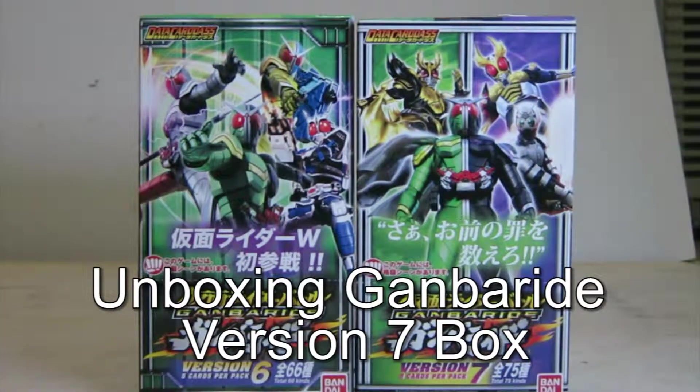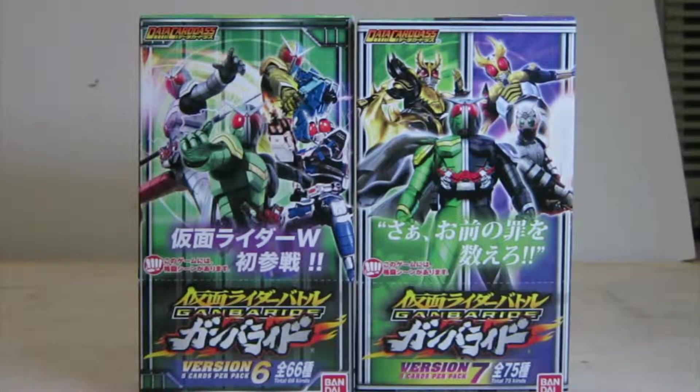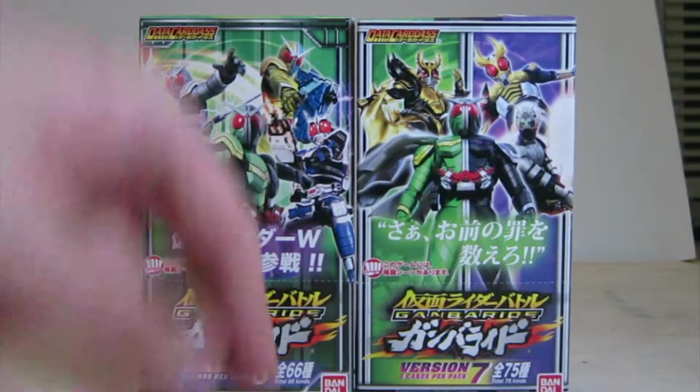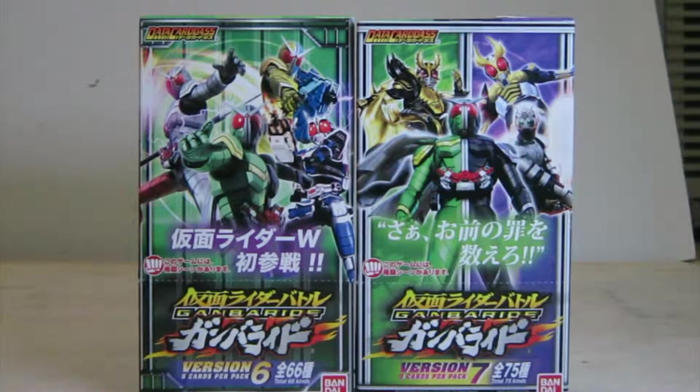Hi everyone and welcome to a quick unboxing video of an entire box — depending on which video you're watching, either the Gamboid version 6 with a total of 66 cards, or Gamboid version 7 with a total of 75 cards.